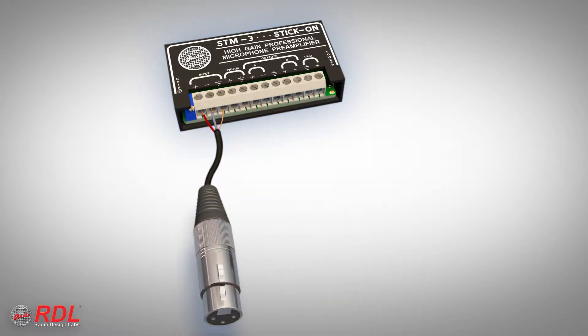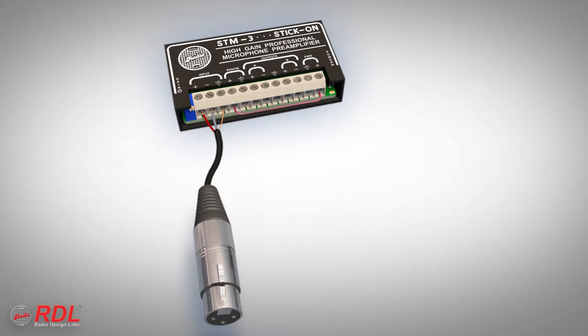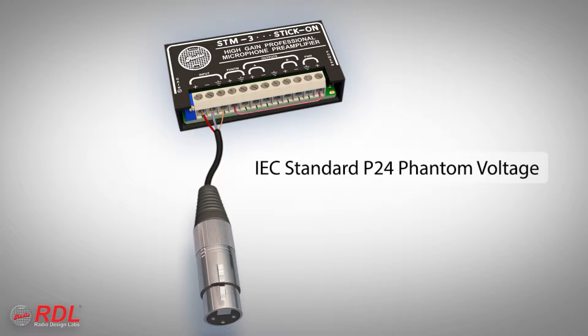During installation, connection of a single jumper activates phantom voltage for powering a condenser microphone. The module supplies an IEC standard P24 phantom voltage that powers all compliant microphones specified for 24 volt phantom operation and most mics accepting 48 volt phantom.